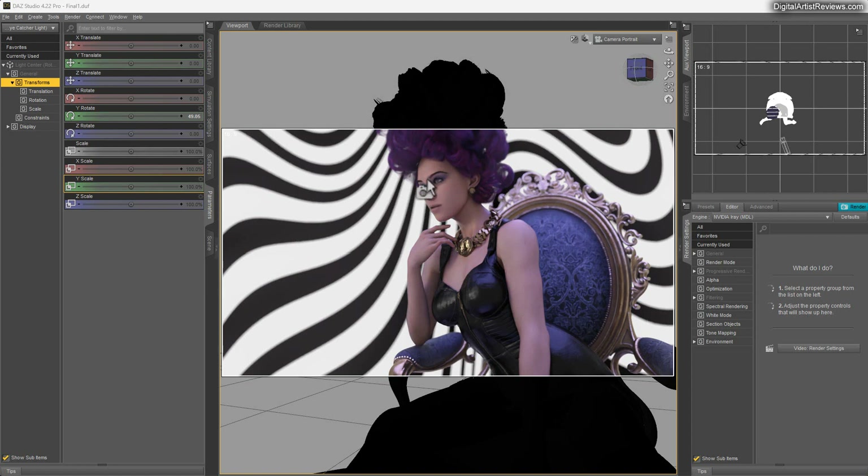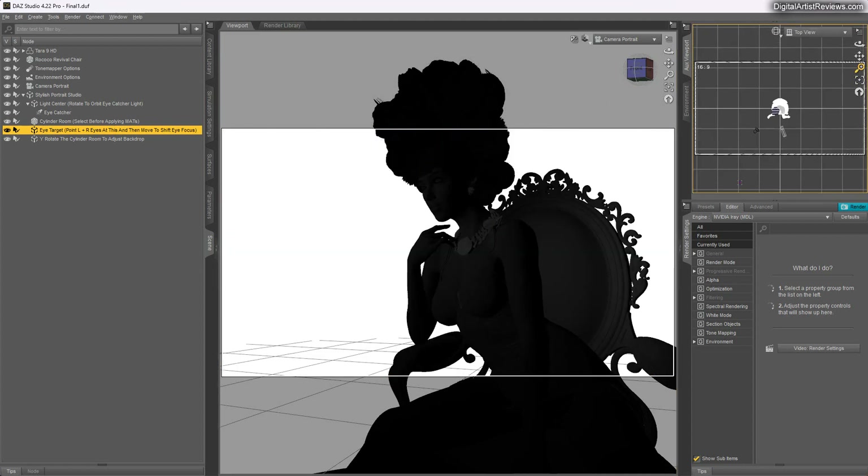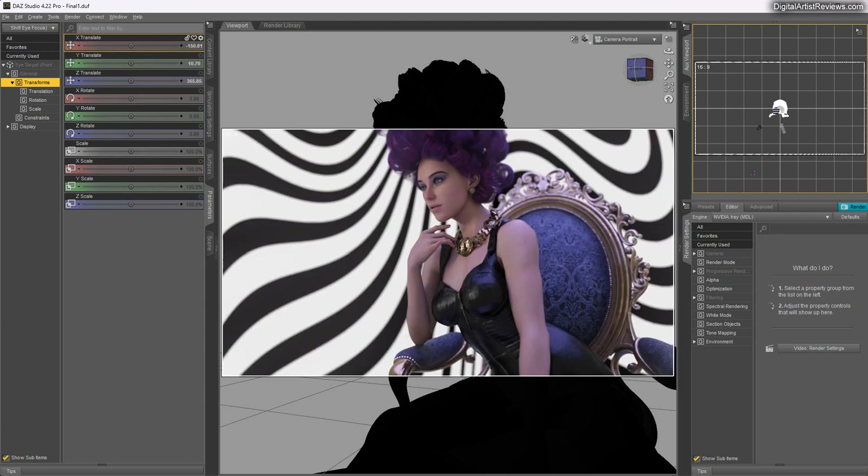The eye catcher light also catches the eyes of your character and creates a sparkle — a small hot spot right in the middle of the eyes that adds a wow factor. Another feature is the eye target. Point both left and right eyes at this and then move it to shift eye focus. You can grab this item — it's a bit outside the scene — and moving it changes where your character is looking.